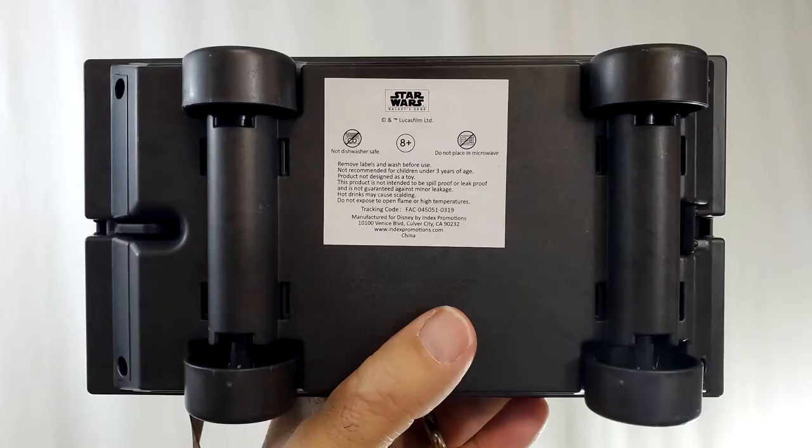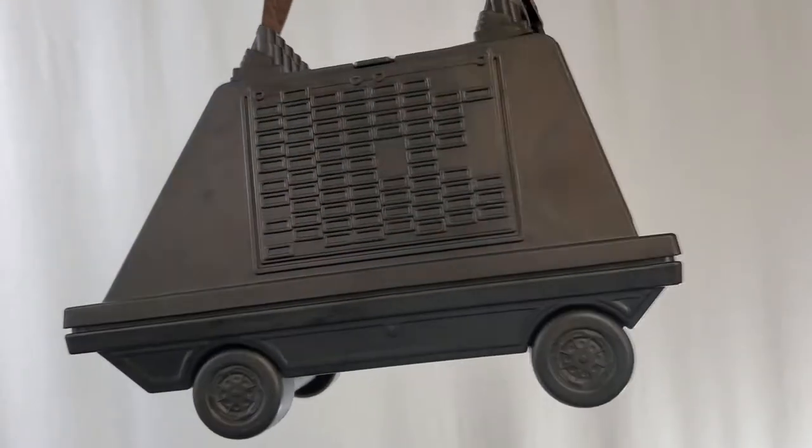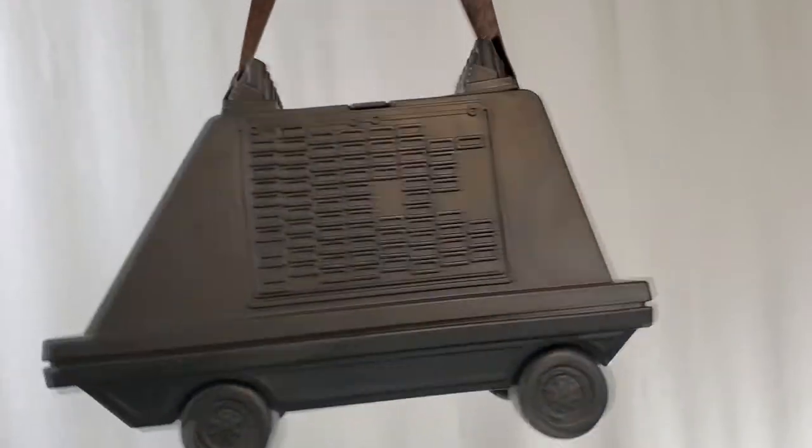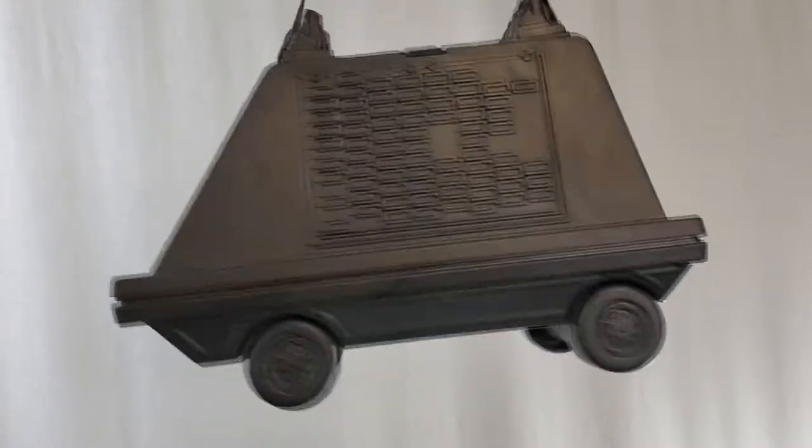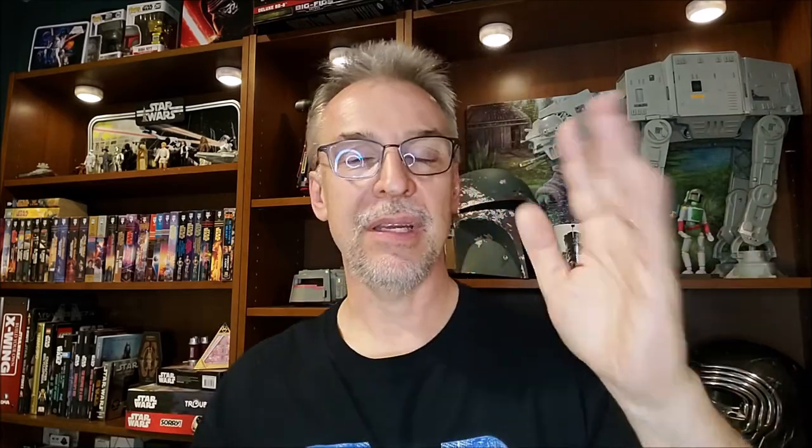Underneath there's a recommended age sticker and some copyright info at the bottom. I've seen a lot of people still carry these in the parks — the mouse droid seems to be one of the favored popcorn buckets to bring back, because when you wear it around your neck it's just literally right there like a feeding trough. The TIE fighter is really big and bulky and you'd have to carry it off to the side. The Falcon is also big and bulky, but the mouse droid is the perfect size. I've seen a lot of my favorite TikTokers carry the mouse droid around as well.